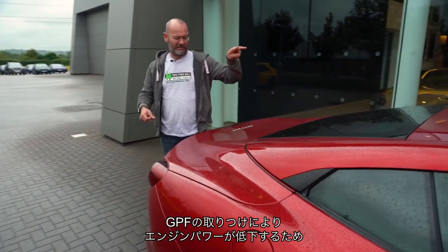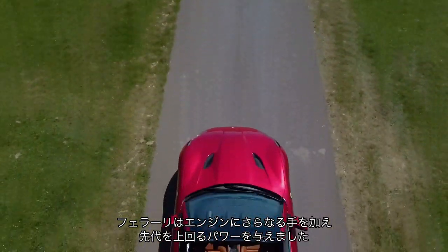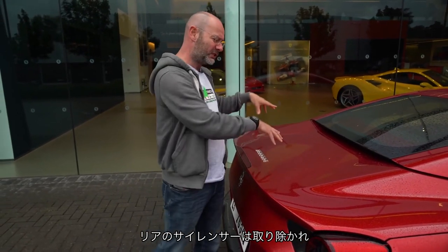Fitting GPF ordinarily reduces an engine's power, so Ferrari has taken steps to more than offset that by doing additional work to the engine. What it does mean, as well as reducing power, is that GPF muffles the noise, which means there are no silencers under the back like there used to be.